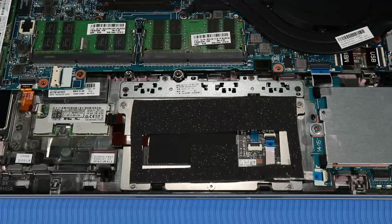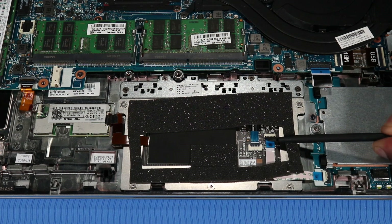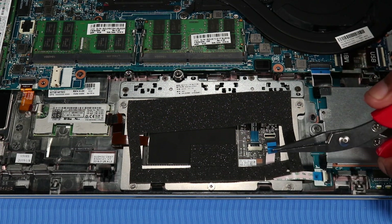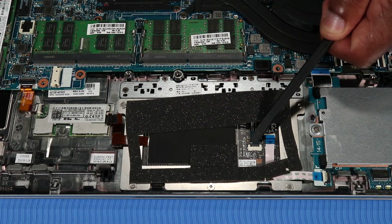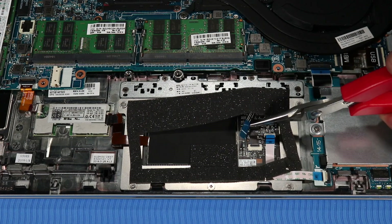Removal. Using minimal force, lift the locking bar up on the touchpad board ZIF connector and disconnect the touchpad board ribbon cable from the touchpad board. Lift the locking bar up on the touchpad button board ZIF connector and disconnect the touchpad button board ribbon cable from the touchpad board.